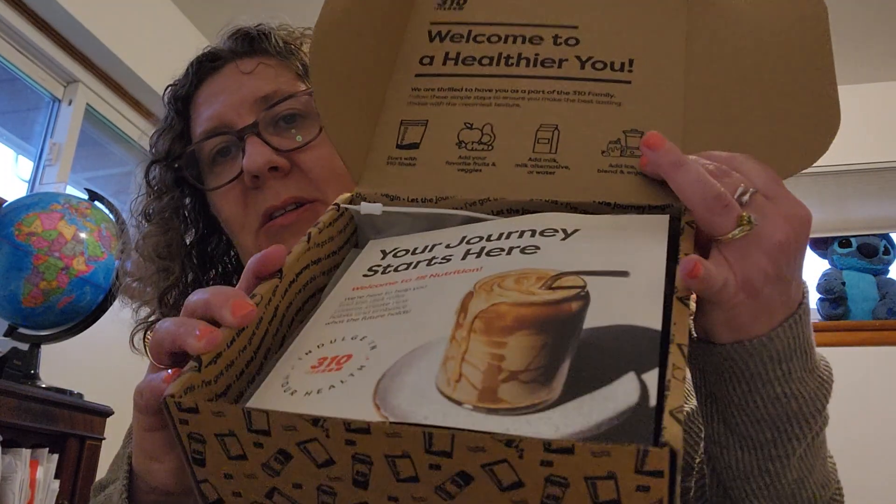Hey everybody, welcome back to my channel — this is Books and Stuff, and my name is Des. Today I'm going to be unboxing 310 Nutrition. This is something new to me. I found it and it wasn't very expensive when I ordered it. I think it was one of those things where I could get a first-time trial type thing, so I thought, why not — let's check it out.